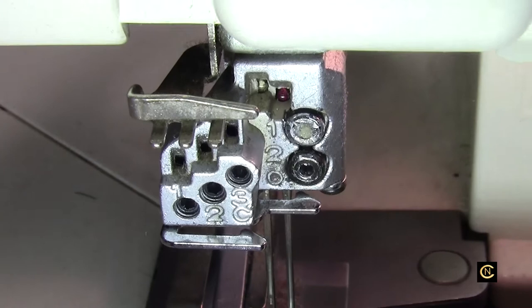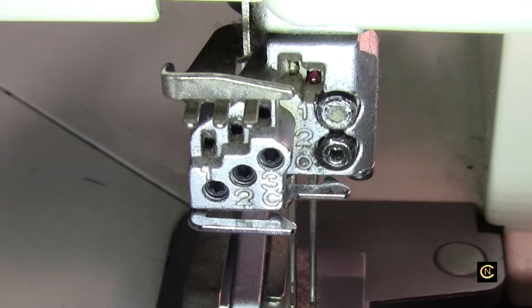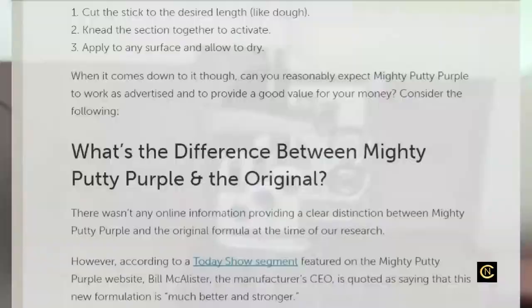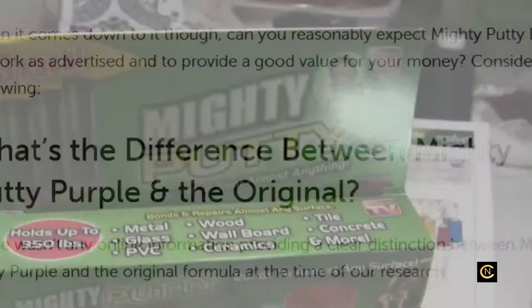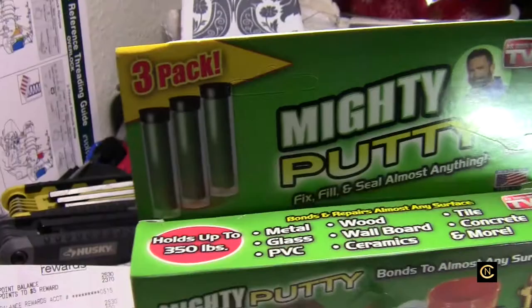Now there have been reviews — 50% say it's great, 50% say it's not. On another site they're calling it crap. But the Mighty Putty Purple had nothing on it, but I did find an article that said according to the manufacturer it's stronger. The Mighty Putty Purple is the newest and it's stronger. So I'm going to try this and see what happens.